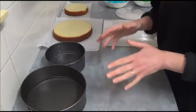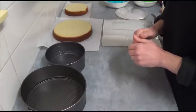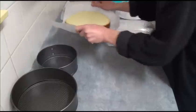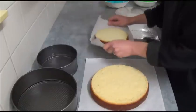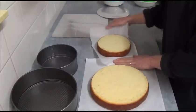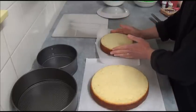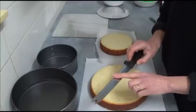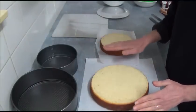Once we mix and bake according to the instructions on the box, our cakes are completely baked and cooled down. We have two cakes, one larger and one smaller. Once they cool down, use a serrated knife to level both cakes.